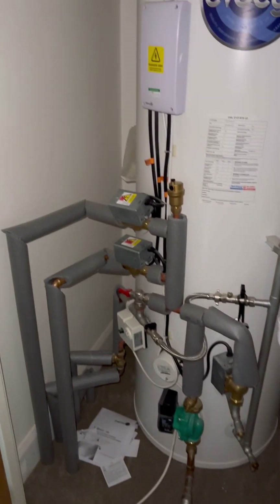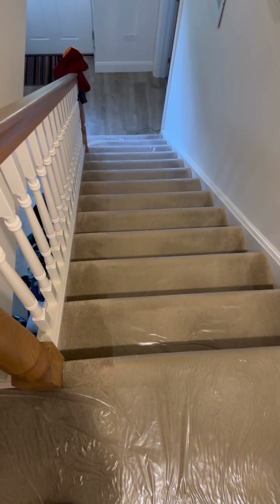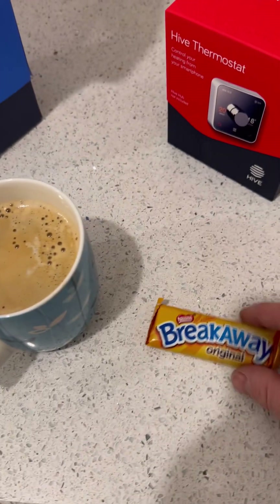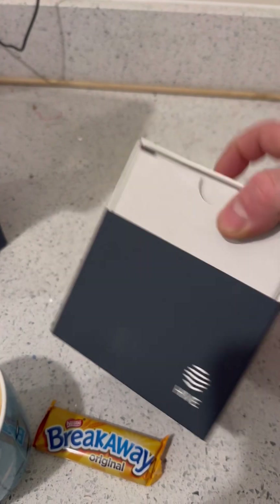Open the door up — that's what I've got to work with. Plenty of room on the left-hand side to fit the wiring center. It takes a little bit more time to put the carpet protector down but it's worth it. The customer made me a nice coffee. The Hive multi-zone is just a thermostat and a receiver.